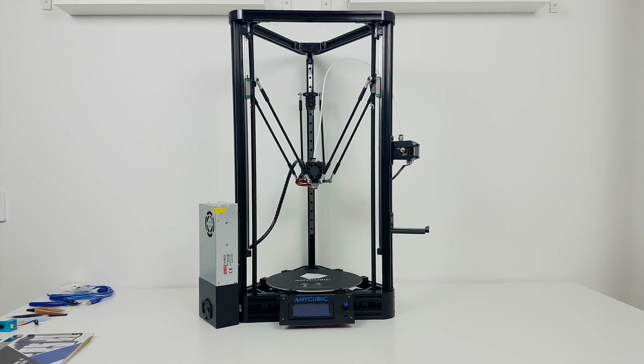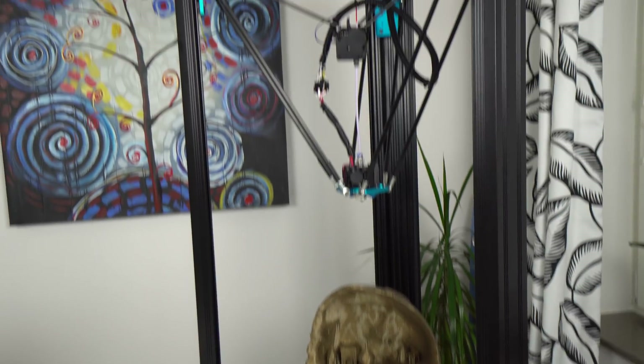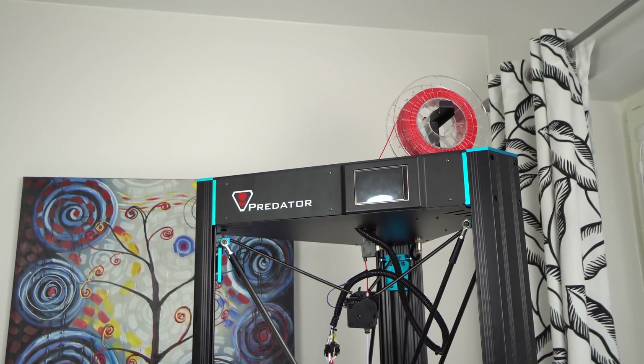Hey guys, Nexi here. It's been more than a year since my last Delta style 3D printer review. Last time that was the Anycubic Kossel Linear Plus, which was a fantastic Delta 3D printer with an affordable price. Now one year later, Anycubic released their new, much bigger Delta — and here it is. This is the Anycubic Predator, and it's huge.